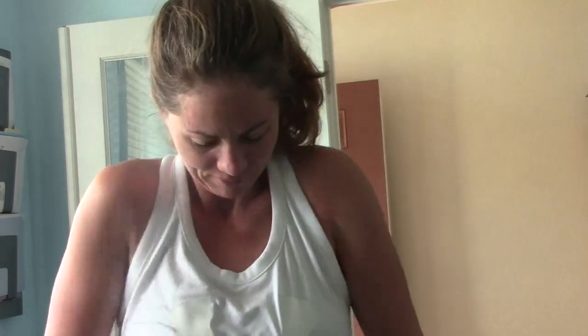Let's have you stand up and see how you feel. Lots of mobility. And how does the shoulder motion feel? Shoulder motion feels really good.